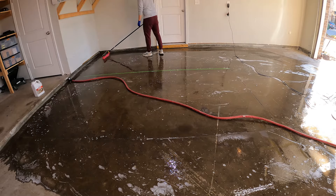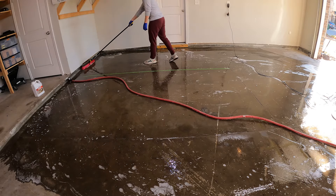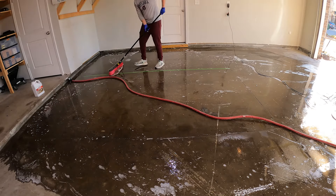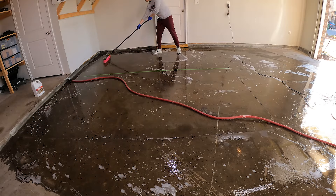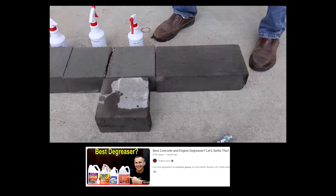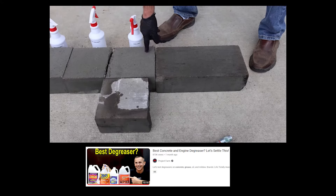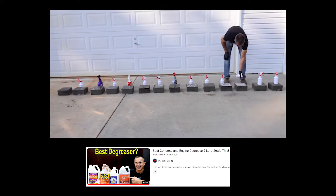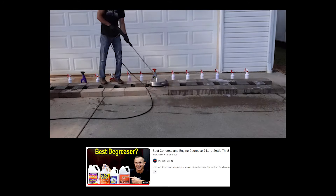I know what some of you are thinking. I can hear the angry clicking of the keyboard warriors: you didn't do this right, you should use this other cleaner, you should have a more powerful pressure washer, your technique was wrong. Alright, so let's see what Project Farm had to say about this — by the way, I'm a fan of that dude. Even after applying the degreasers twice and pressure washing the blocks, they are still badly stained from the oil. However, the OxiClean did the best in the lineup. This guy tested over a dozen different degreasers, and the best one — the OxiClean — still left a bad stain.